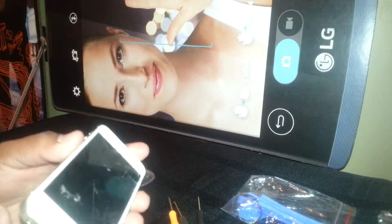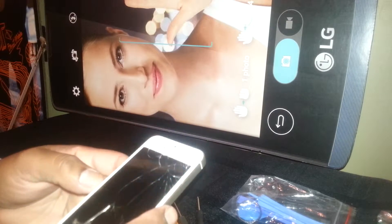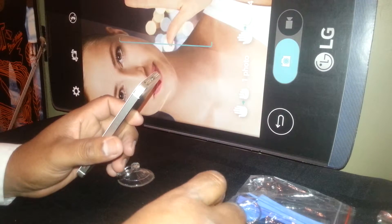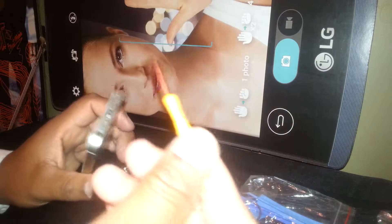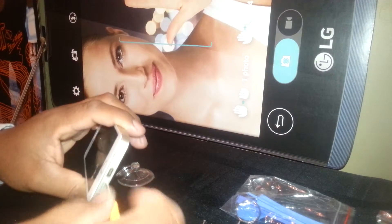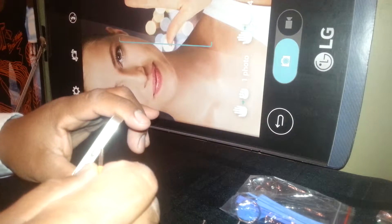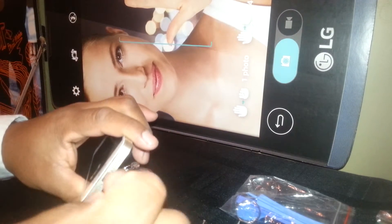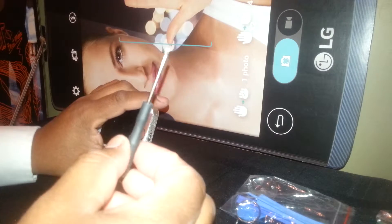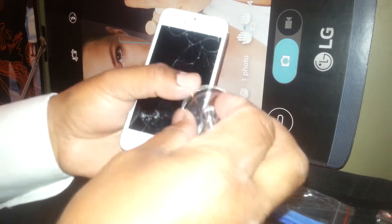You're going to open this iPhone 5s model A1453 from Sprint. You're going to remove the screen in order to replace it with a new one. You're going to use an iPhone 5 screwdriver to remove those two screws, a suction cup to lift the screen, and maybe a flat-end screwdriver. You only need three items to open this iPhone.